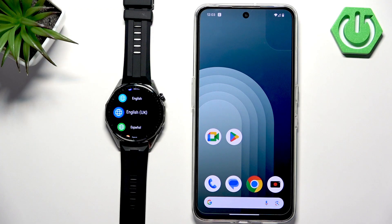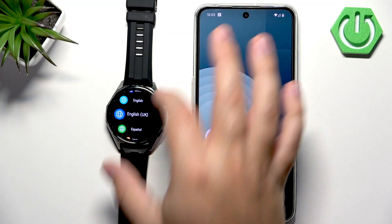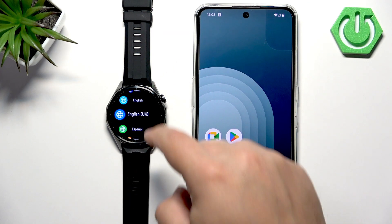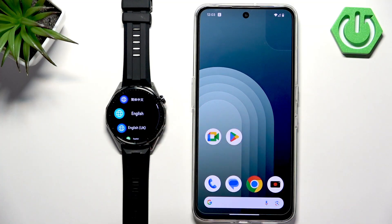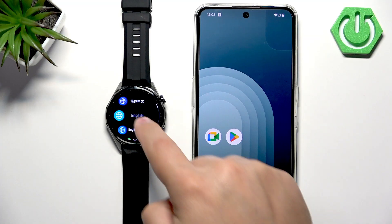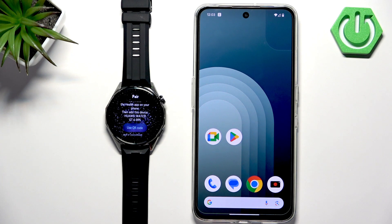First thing you will need to do is to turn on your watch, and you can turn it on by pressing and holding the Crown button. After the watch turns on, you will probably see a list of languages on the screen. Scroll through it, find the language you want to use, and tap on it to select it. After you select the language, the watch will tell you to download and install the Huawei Health application and use it to pair the devices together.